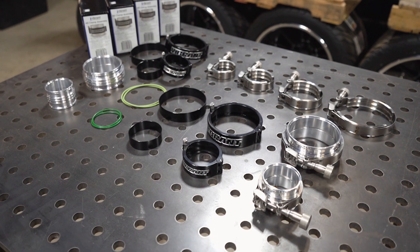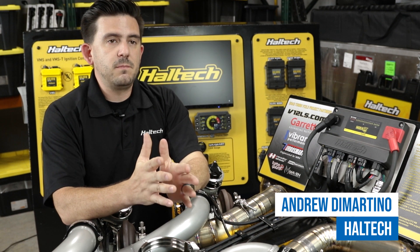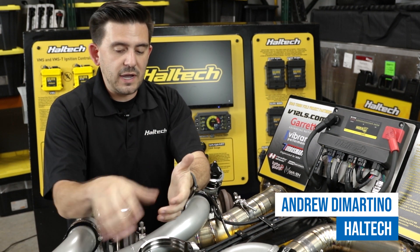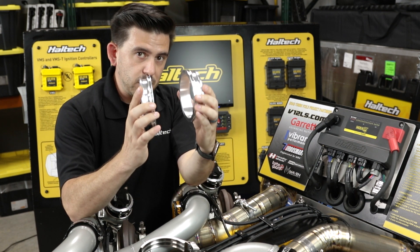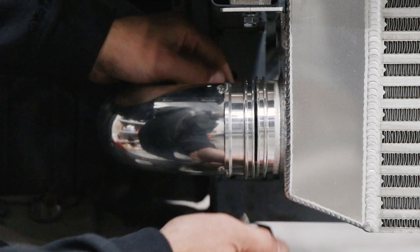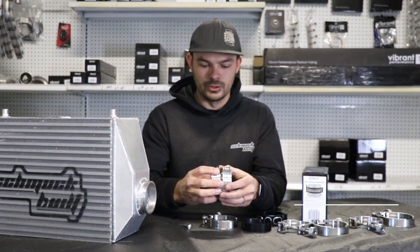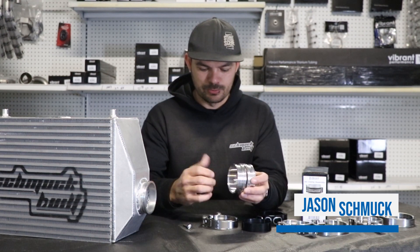During the fabrication process you usually have to use all those parts to make this thing work. To fully utilize the range of movement you actually have to allow for some space between your weld ferrules. When these get set up they're supposed to have a gap in the center sitting parallel, and that allows for the most movement and in-and-out expansion as the engine moves.